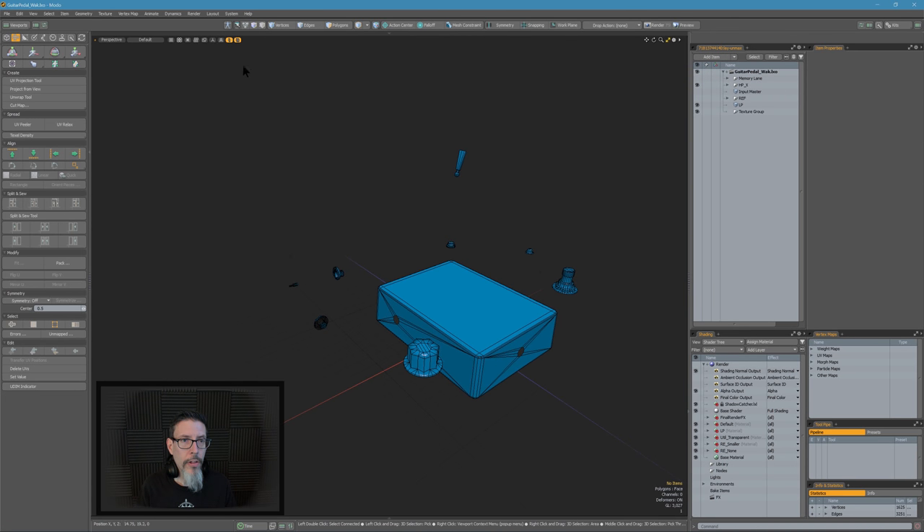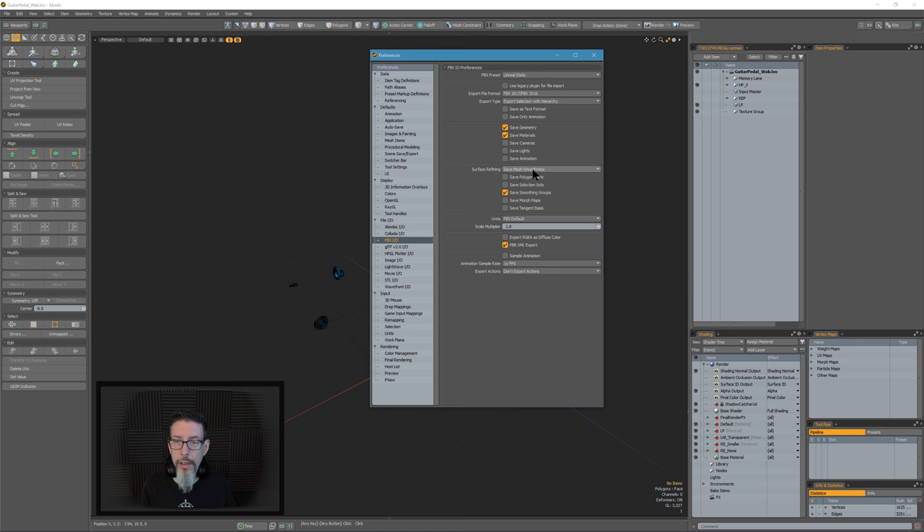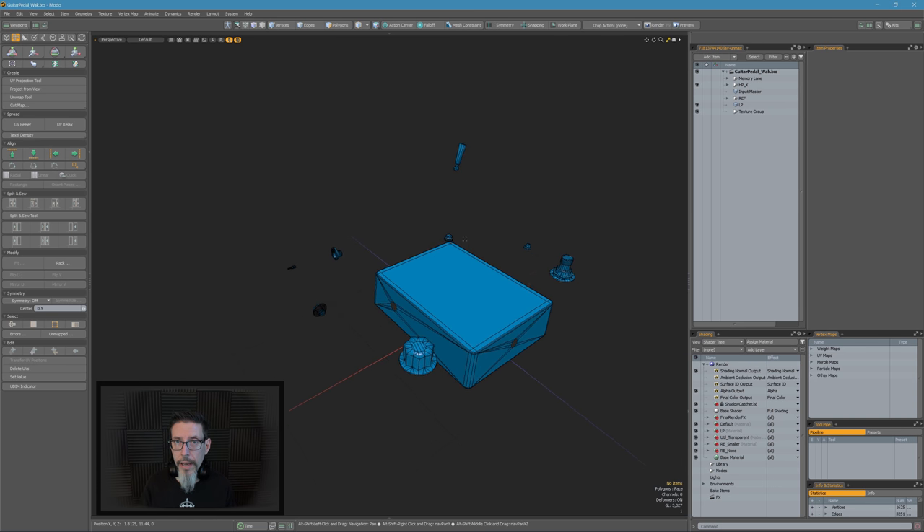Let me show you my FBX export settings. I export using 'save mesh smoothness' — not the 'triangulate mesh' option — and I also save smoothing groups. That means whatever I do to the smoothing in here will be captured in the vertex normals and exported successfully to things like Painter or Unreal Engine. Because I've found a few uses for setting smoothing groups on low polys recently, just to straighten out projections. If I don't have those options on, they don't get exported, the smoothing doesn't match, and then the normal map is useless.